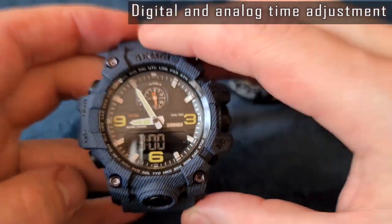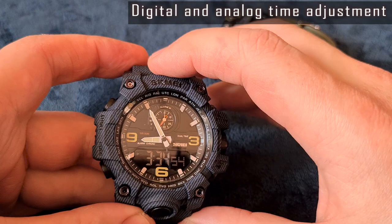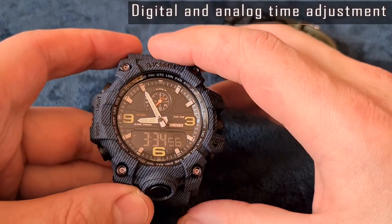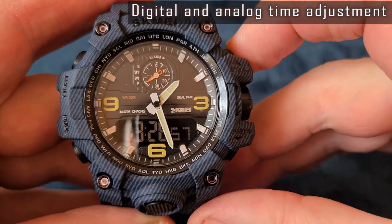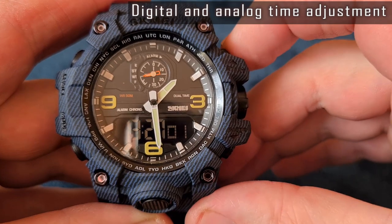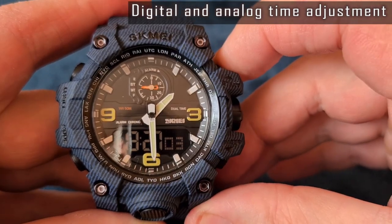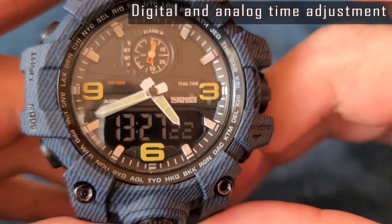After setting the digital time, the analog time doesn't change — the digital and analog times aren't synchronized, despite the fact that the watch uses a single movement. The analog time is controlled using the start button. Three pushes of the button advance the time by one minute, or you can press and hold the button to adjust it quickly. Press the button again to stop.